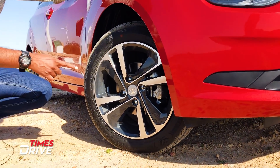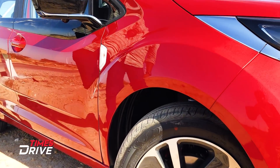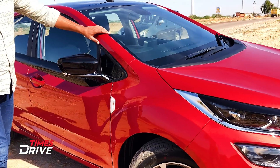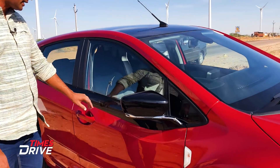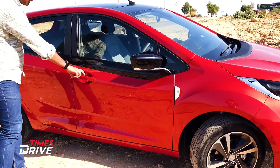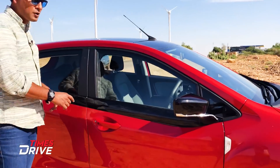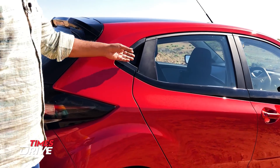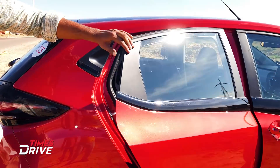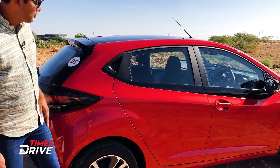We can't say anything about this design — please tell us in the comments section. The side indicator is integrated here. The rear view mirror has a chrome and blacked-out finish with a piano finish. There is a broad A-pillar. You can see Tata's design cast and Nexon's pattern in the strip. The door handle is not in the panel but in the C-pillar — we've seen this element in some other cars too.